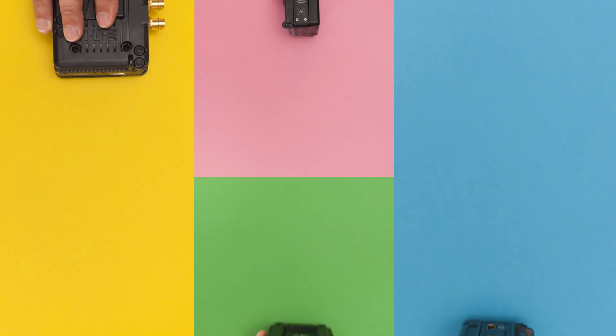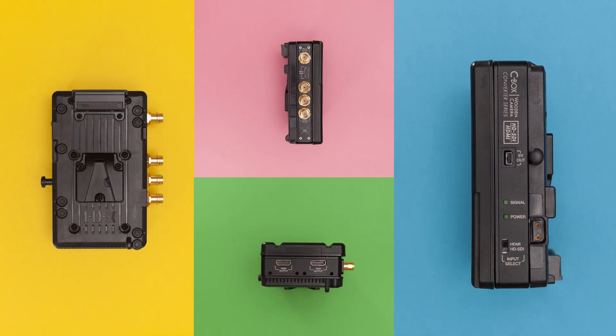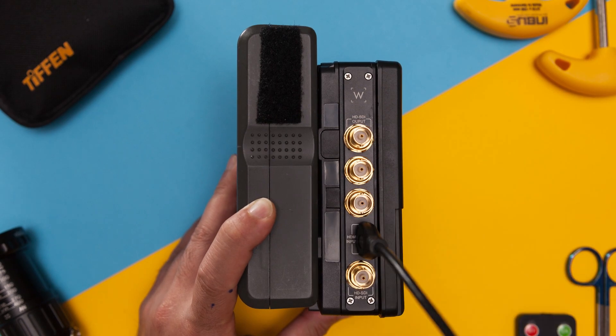What's even better is if you get into a position where you need more power distribution options or SDI breakouts, you can always upgrade this setup with something like the Wooden Camera C-Box, which will convert your HDMI signal to SDI. Then you can feed video village, your onboard monitor and EVF, or even a wireless video distribution system.